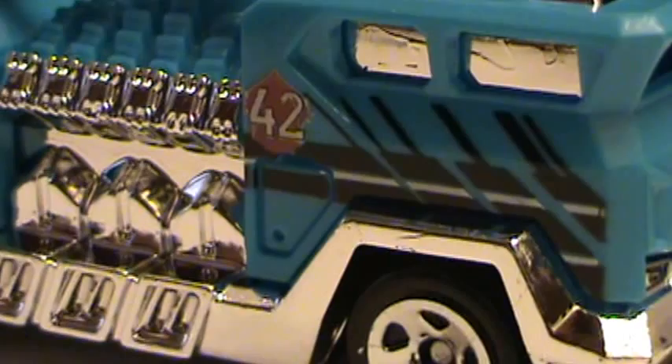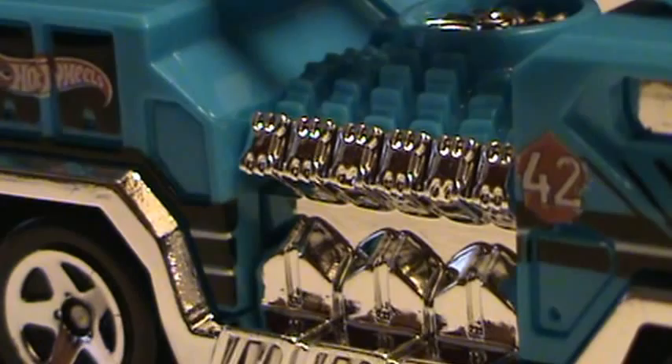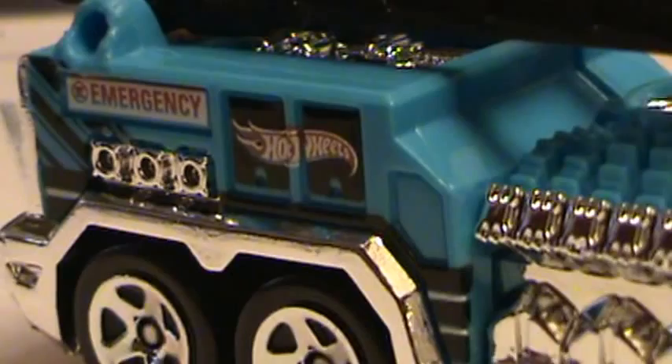The top is plastic and the bottom is metal. It's very light — the vehicle's very light. But it's okay for collectors who like to collect fire trucks. On the back it says Hot Wheels and then it says Emergency.